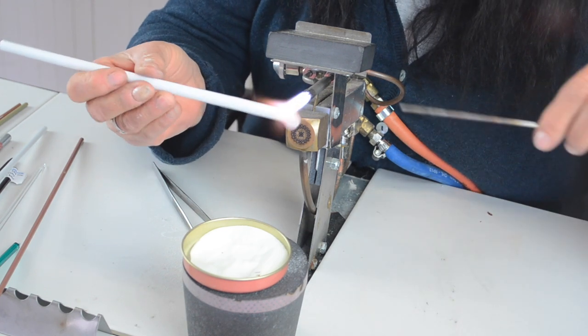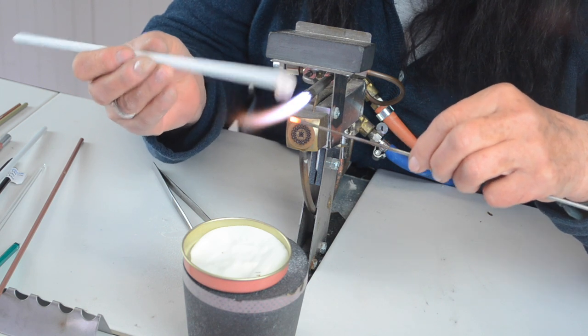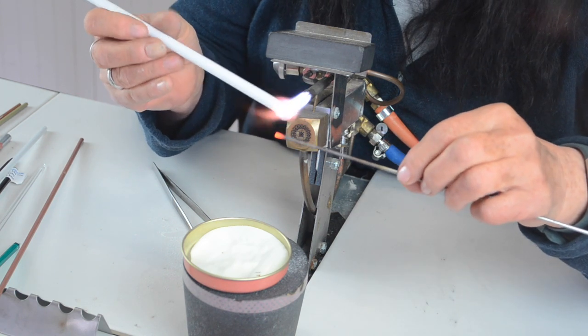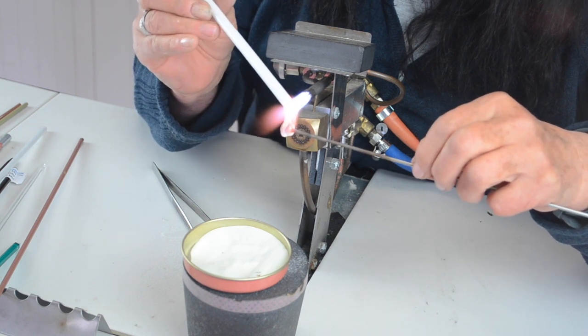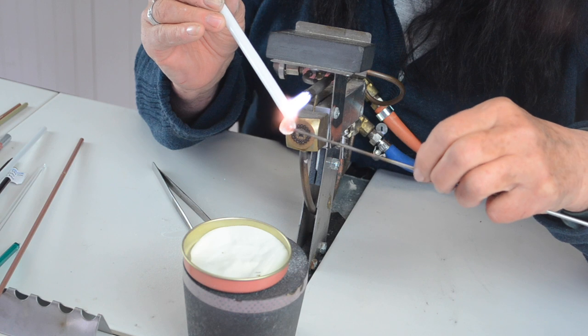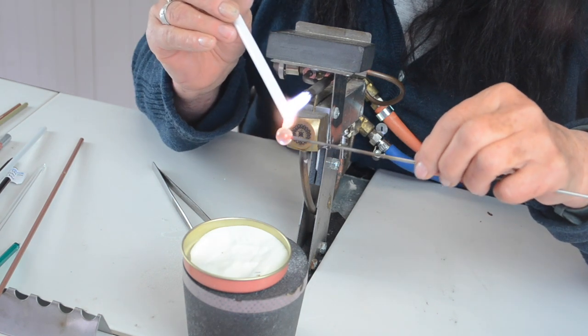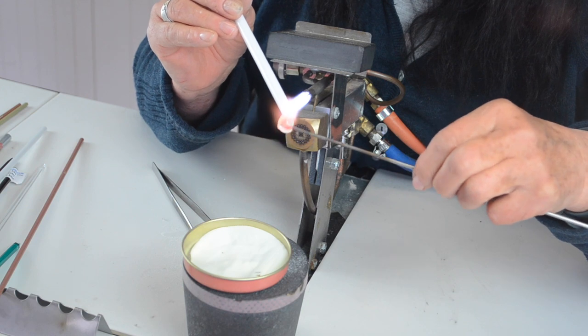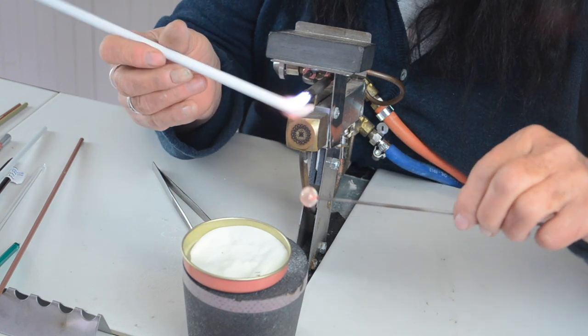You can make anything you like — you can put legs on it, you can put googly eyes on it, whatever you want. White is better because it glows better in the dark. Put the glow powder on. I'm just heating the white up, and I'm going to heat the tip of the mandrel up — it's actually glowing. Wind your glass around it — that's going to be my head.